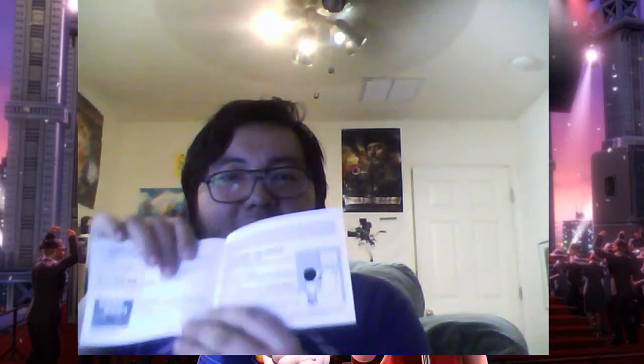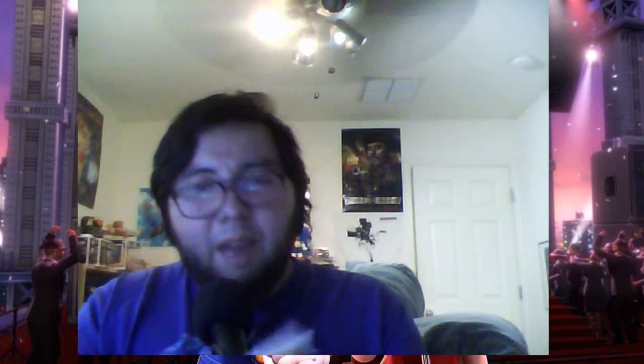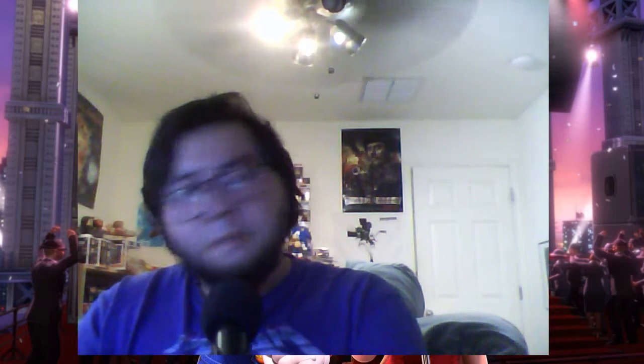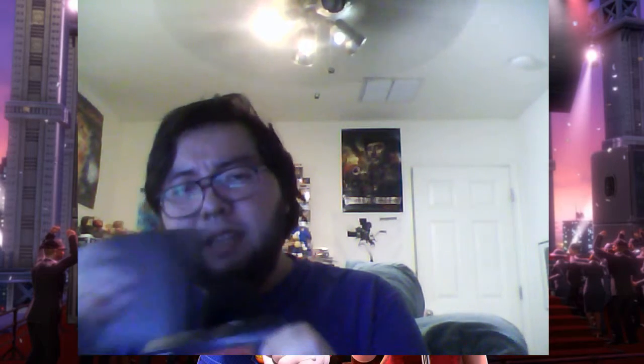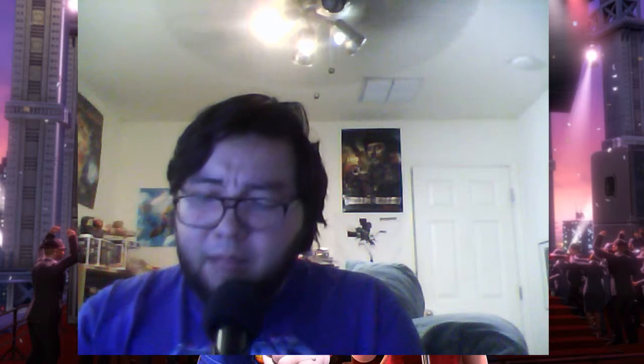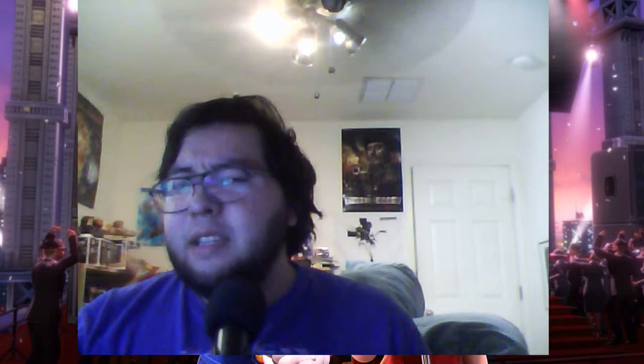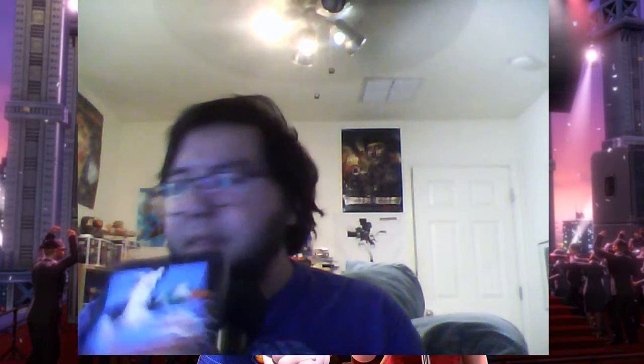Looking through the manual is kind of cool — it shows illustrations like operating the zapper, with little pictures to illustrate how to play the game. It's probably the smallest manual I've ever seen for a Nintendo game. There was no Nintendo Power poster in it, which makes sense because this game came out in 1985 — I don't think Nintendo Power existed back then. They just had the Nintendo Fun Club newsletter.